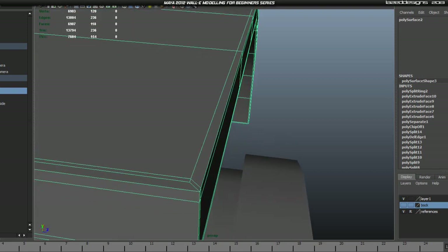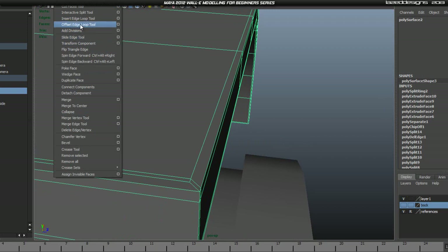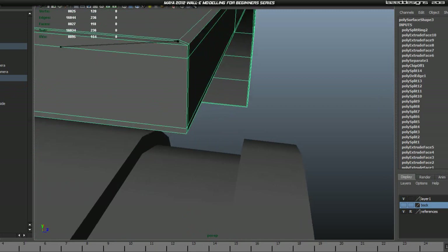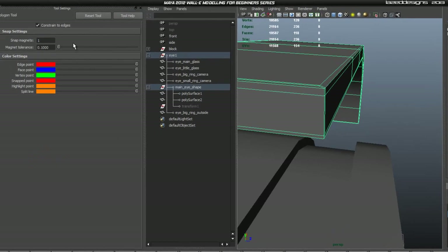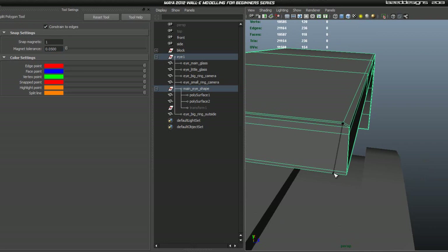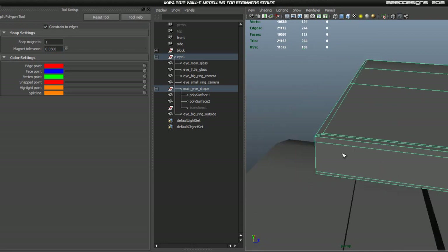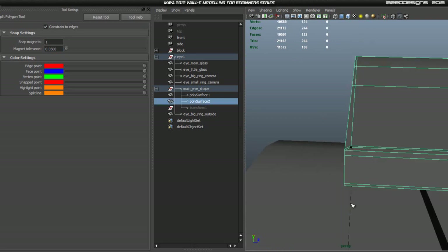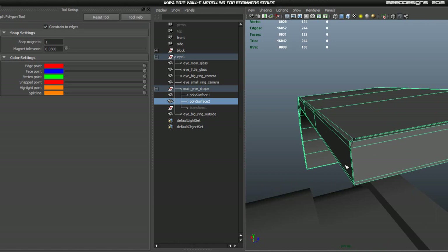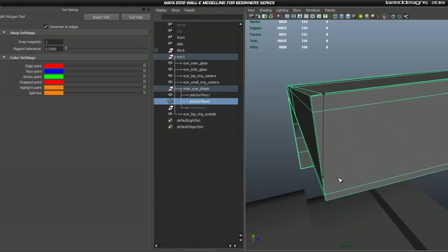Turn the magnet down on the Interactive Split Tool so we have more control. There we go. Also make a cut right here. You sometimes get some funny things with the Interactive Split Tool but it will do the job. Cut it there, then make another cut. Move this vertex to the correct place — just like that, and move it like so.